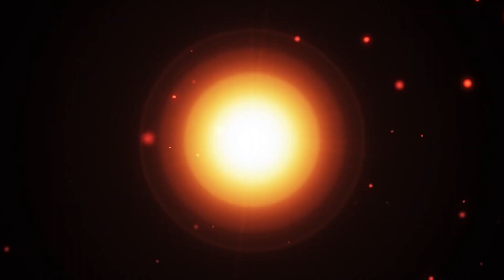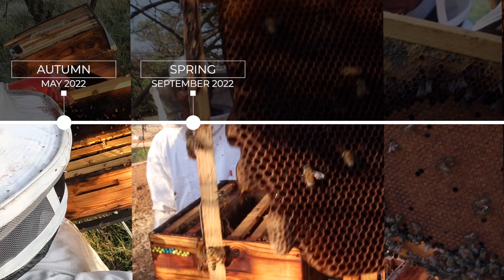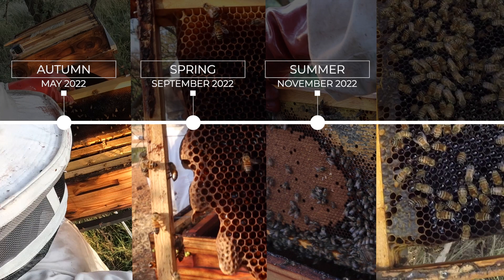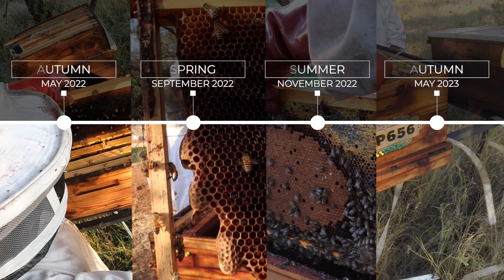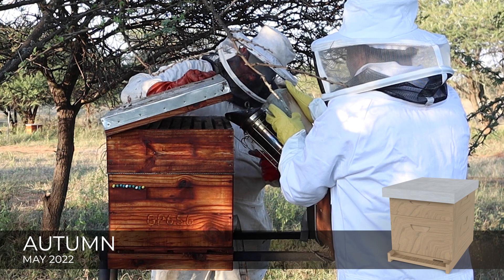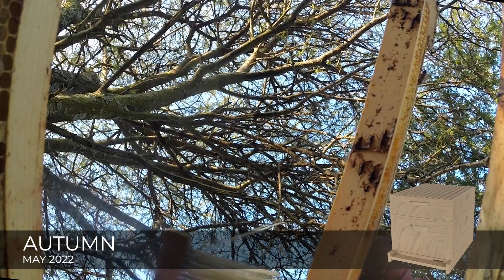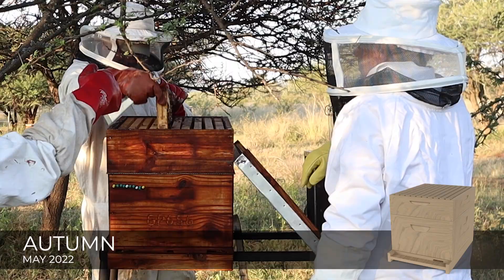In this video we're going to take a look at one of our hives in Groblersdal over a full year, from May 2022 to May 2023, covering autumn, spring and summer, and then what the difference will be in the autumn of 2023. We made a couple of mistakes so I hope you can learn from this. This hive is placed in the beautiful bushveld, the lowveld of South Africa. The foraging is from the natural acacia trees that grow here as well as wildflowers, and there's also limited access to some citrus farms in the area.